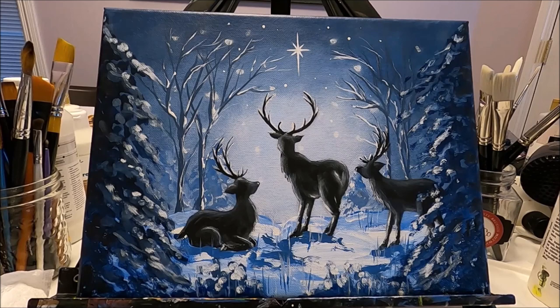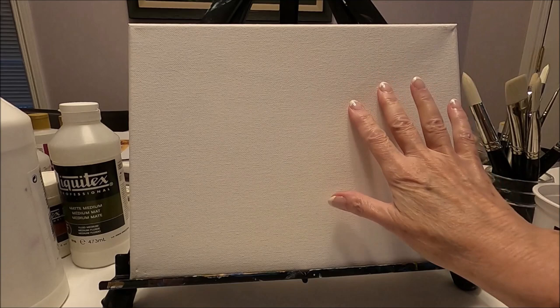I'm only going to use three colors in this painting: blue, white, and black. This is my own creation. I'm going to leave a link to the pattern that you can download for free. If you would like to see how I created this painting, stay with me and let's paint together.